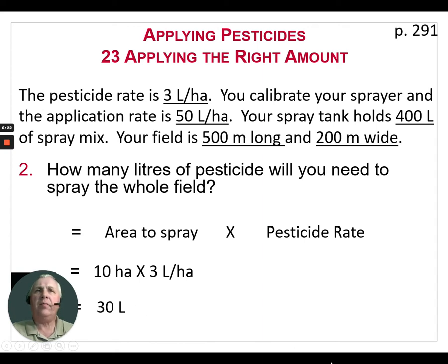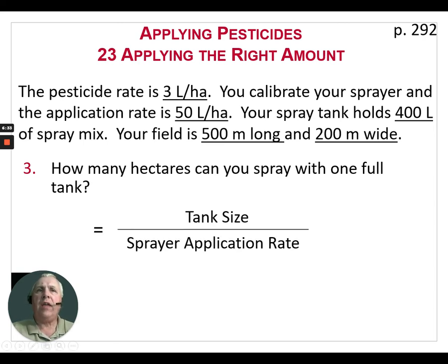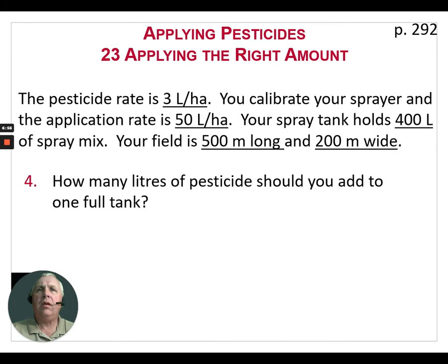The next question is: how many hectares can we spray with one full tank? The formula is the tank size divided by the sprayer application rate. Our sprayer is a 400-liter sprayer when full, and the application rate after calibration is 50 liters per hectare — therefore we can spray 8 hectares with each full tank of spray mix.